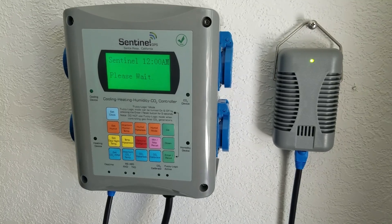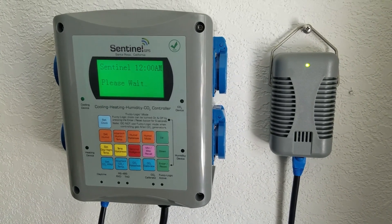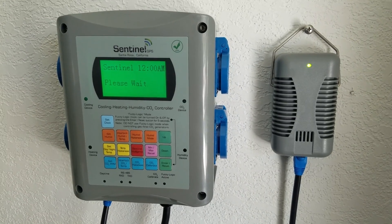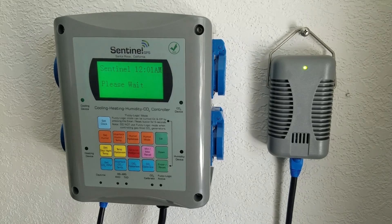Please note that the temperature and humidity may be off for a couple of hours due to the unit being in the package. After it gets warmed up, we'll calibrate the CO2.